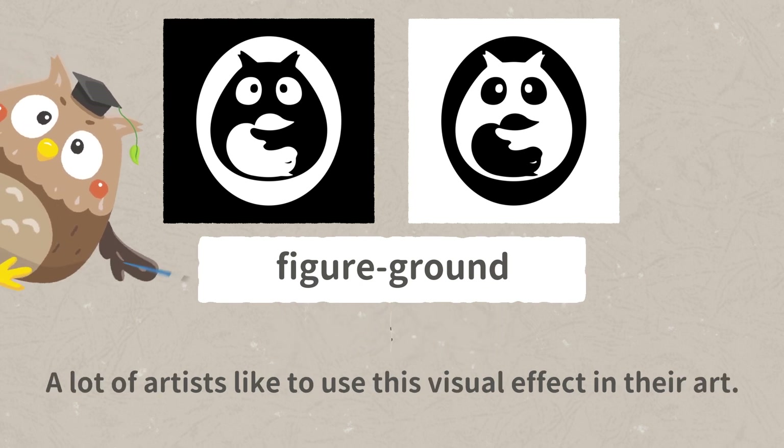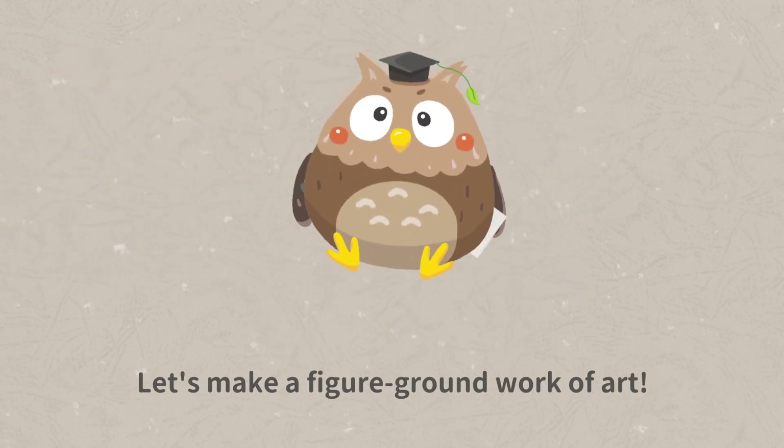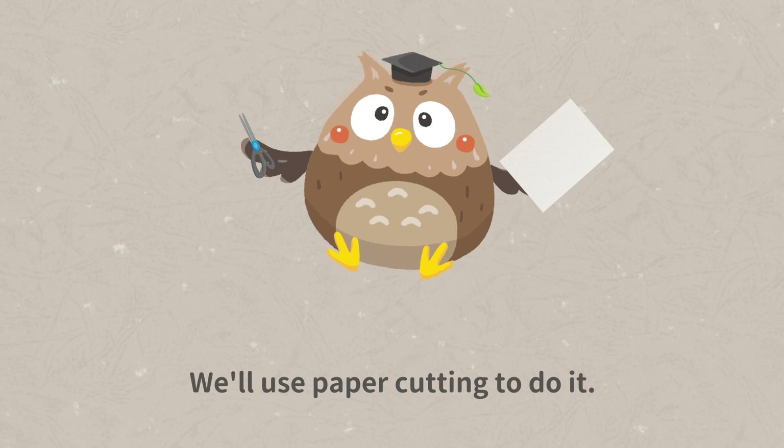A lot of artists like to use this visual effect in their art. Let's make a figure-ground work of art. We'll use paper cutting to do it.